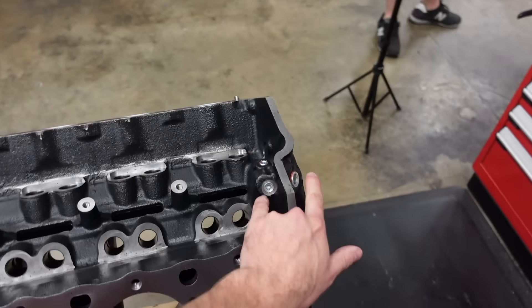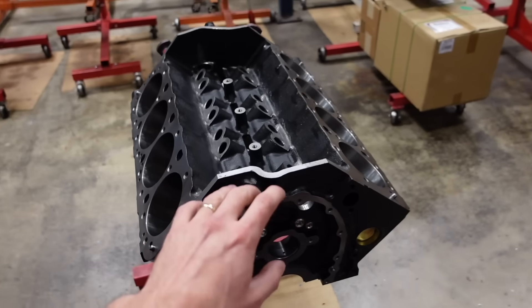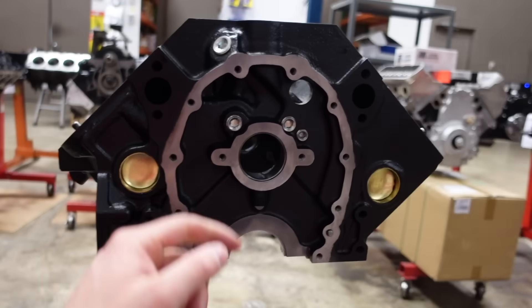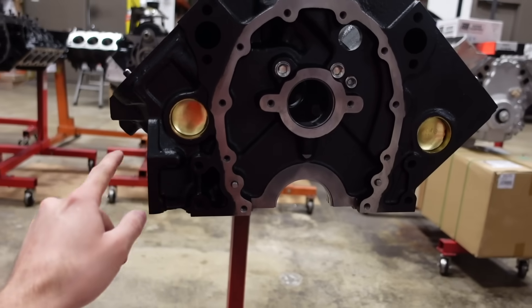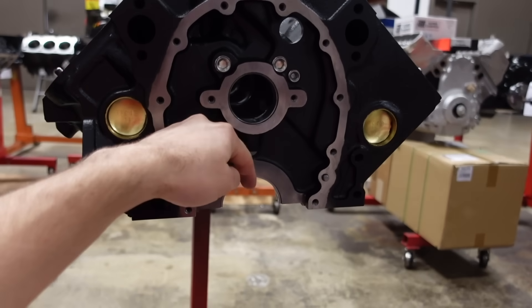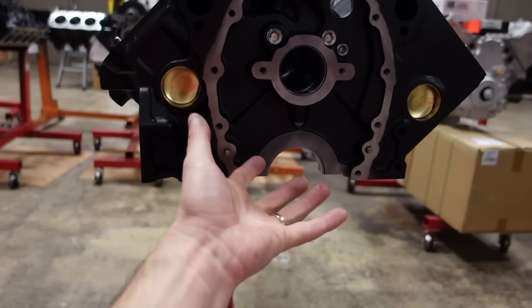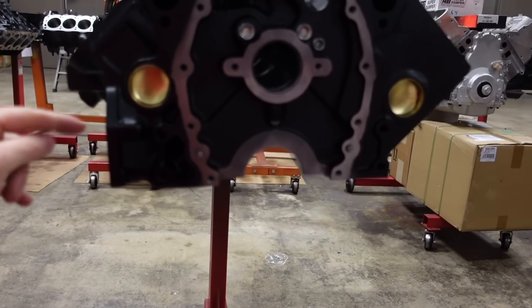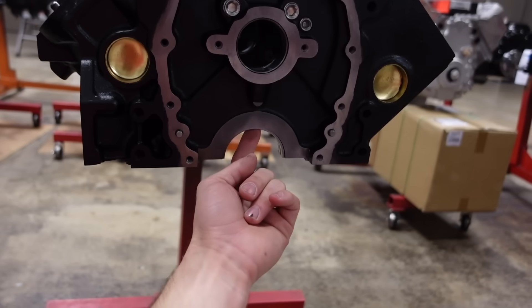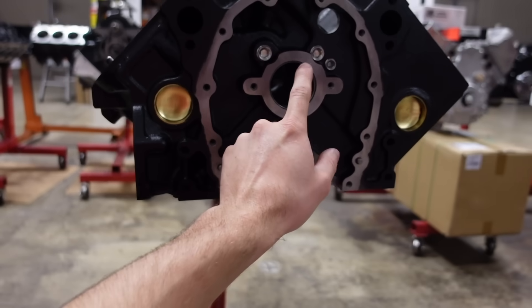Second, we run a priority main oiling system in this engine block. In a traditional small block Chevy, oil comes through the pump, through the filter, and then goes to the cam tunnel first, and then goes down to the mains of the crankshaft and the rod journals. We reversed it — priority main — so now the oil comes out of the filter and goes straight to the main journal, lubricates the crankshaft and the rods, and then goes up to the cam.